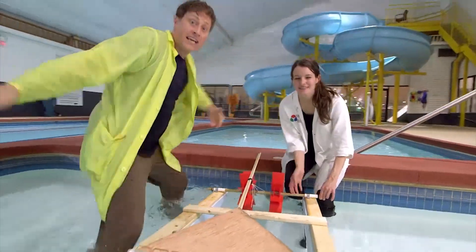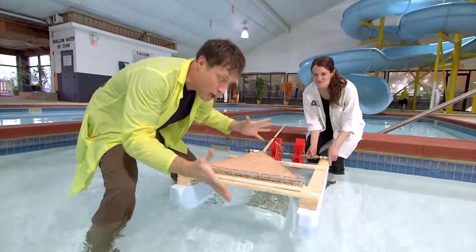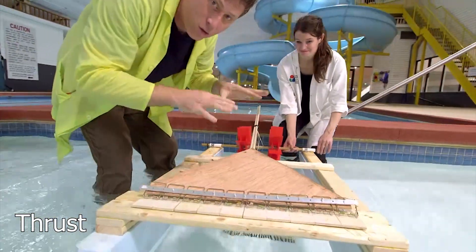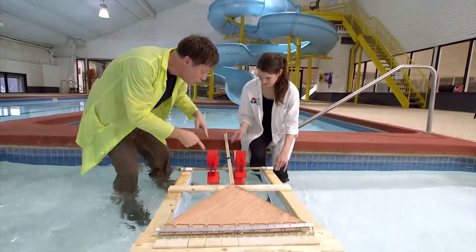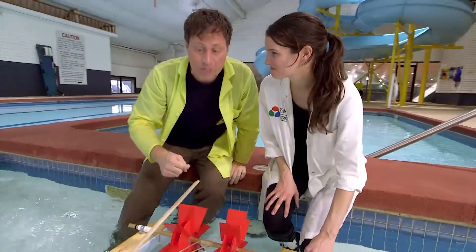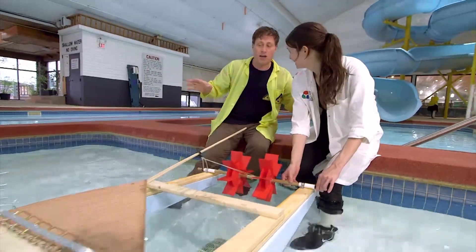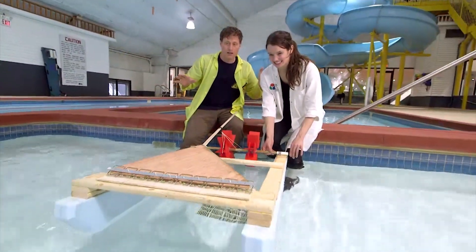Check it out! This is the ultimate mousetrap boat. We've got ten mousetraps, we've got our long arm, we have it attached at the right point of the lever, and then we've got two paddle wheels at the back and pontoons. So what do you think, Kayla? I think this thing is set. It's going to be awesome! Okay, ready? Let's test it.